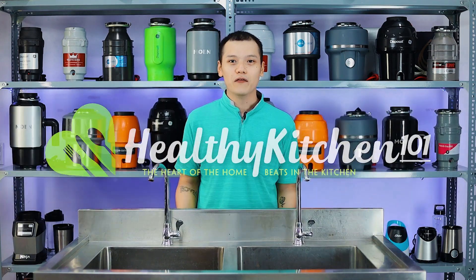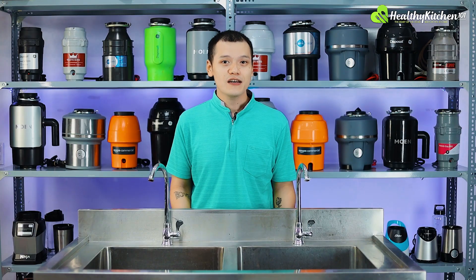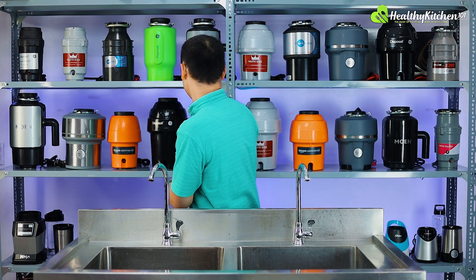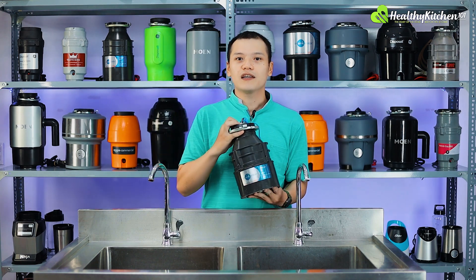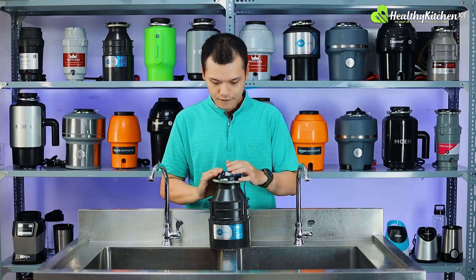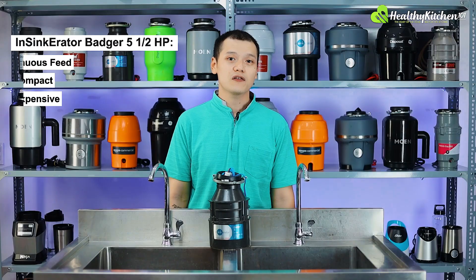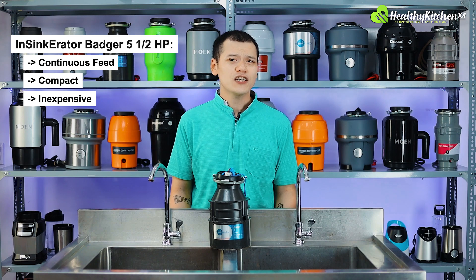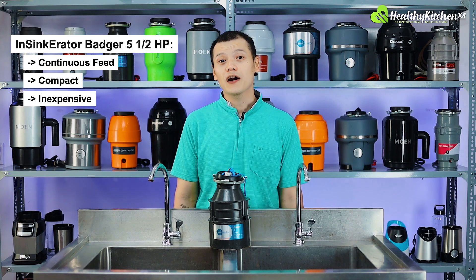Hello everybody, welcome back to Healthy Kitchen 101 and to another product review. I'm Ben Nguyen and today we are looking at one of the most popular garbage disposals of all time — the InSinkErator Badger 5. It is sort of known as the standard garbage disposal or an entry-level disposal among enthusiasts.